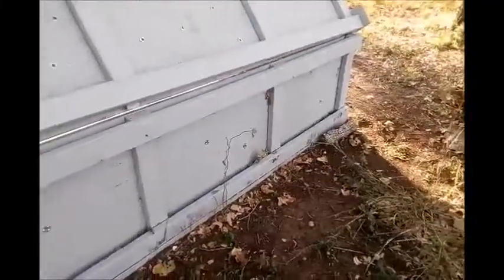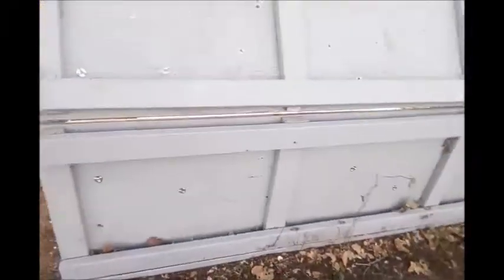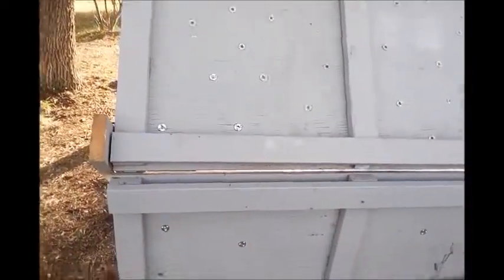Then we built the frame for the kickboard, which was basically the same as the climbing frame but scaled down a little bit. The vertical pieces on the kickboard are two feet tall. The two horizontal pieces are 2x8s, just like on the climbing frame. We basically cut a piece of plywood in half, so it went from 4x8 to 2x8.